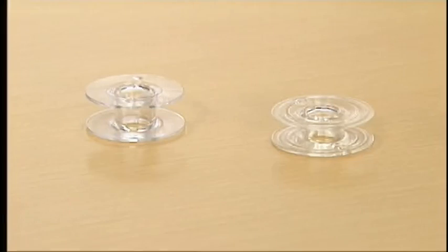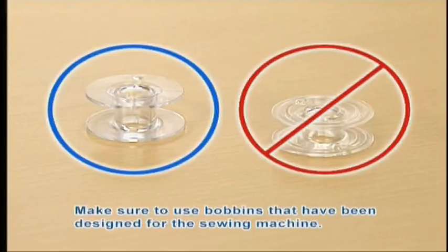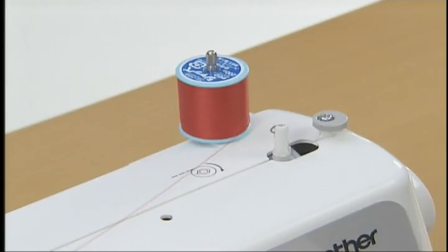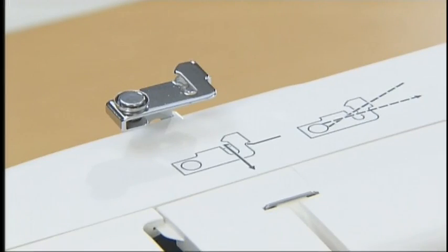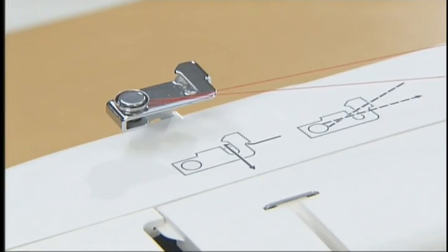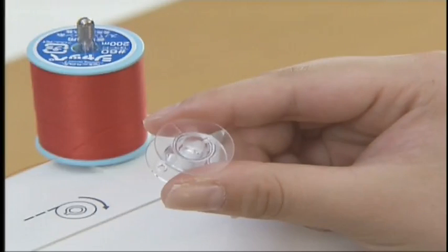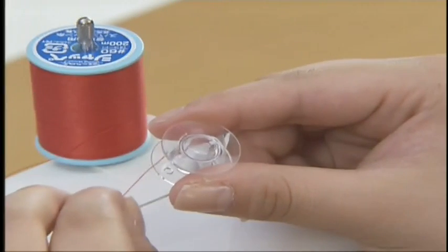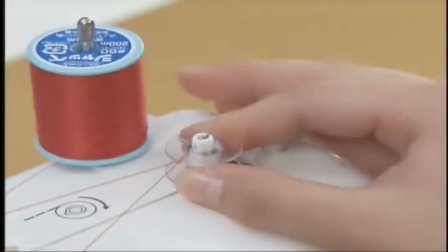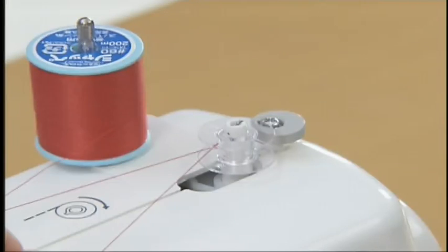Now let's take a look at how to set the bobbin winder and the lower thread. Only use the bobbin that has been designed for this sewing machine; use of bobbins from older models may cause injury or damage to the machine. Pull out the spool pin fully and insert the spool of thread for the lower thread onto the spool pin. Pass the thread from the front to the back around the pretension disc found on the upper left side of the machine. Pass the end of the thread through the hole on the bobbin from the inside and pull just long enough. Put the bobbin onto the bobbin winder shaft, align the groove of the bobbin with the spring, then slide the shaft to the right until you hear the click sound.